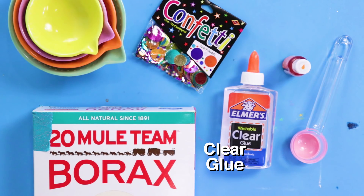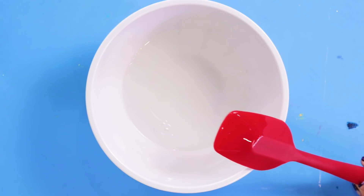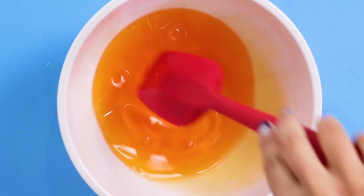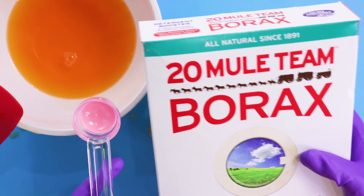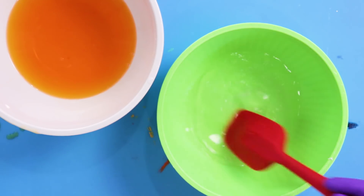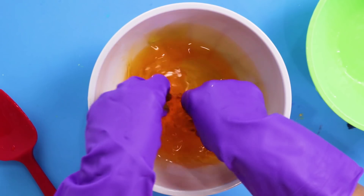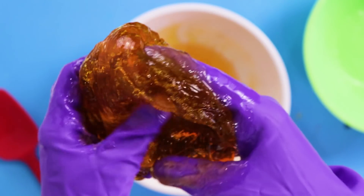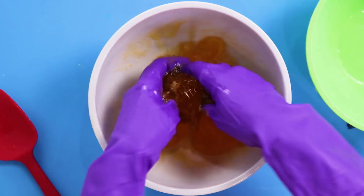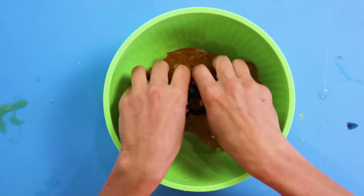For this DIY, you'll need clear glue, borax, food coloring, and confetti. Start by mixing one cup of hot water and one bottle of clear glue. Next, add food coloring — any color you want. In a separate bowl, add one cup of hot water and one teaspoon of borax. Borax can be dangerous, so you should ask an adult for help and use rubber gloves. Time for the best part — slime time! Add confetti to the slime and knead it in.